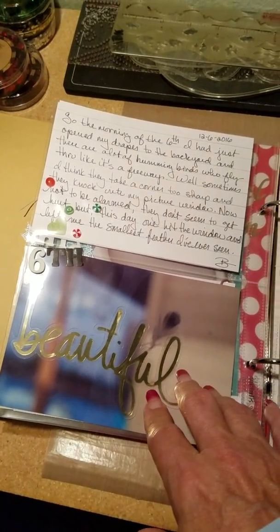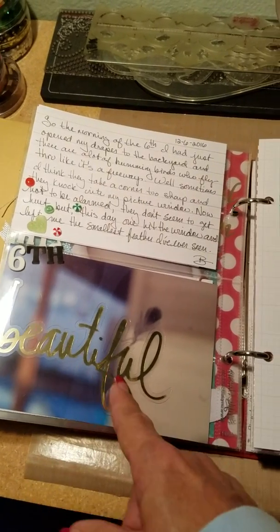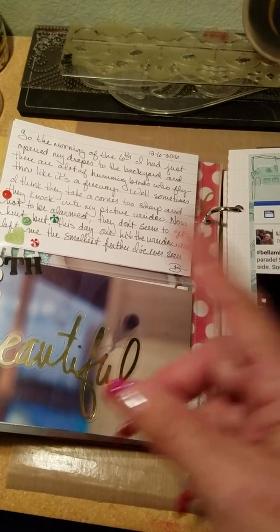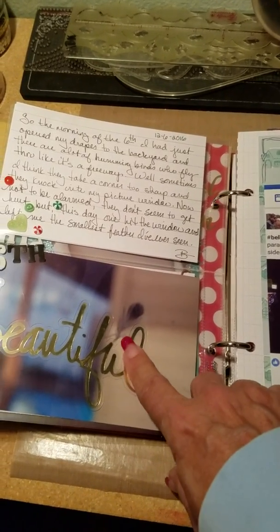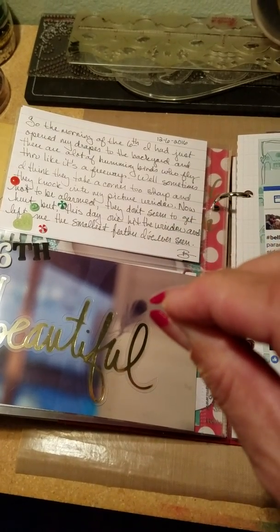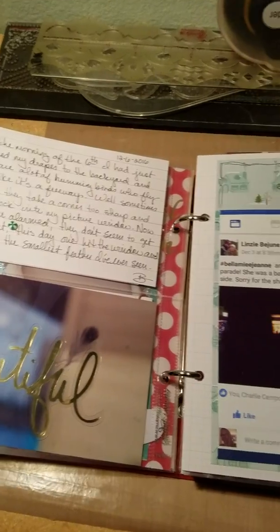We have a big window and you can see the backyard. Sometimes hummingbirds race past it and sometimes they hit the window. This feather is only that big — it's like the smallest feather I've ever seen. When you looked at it in the right light it was iridescent.